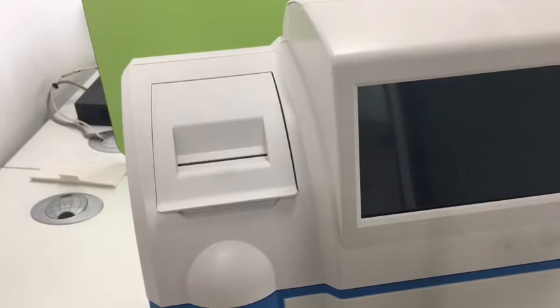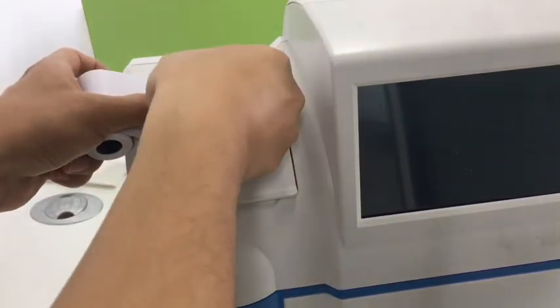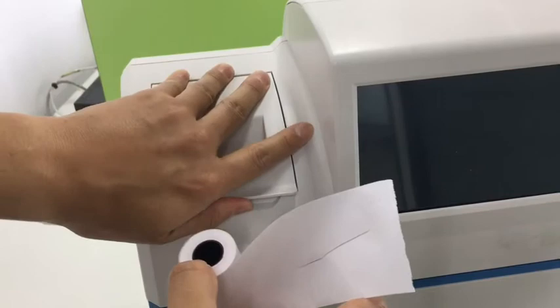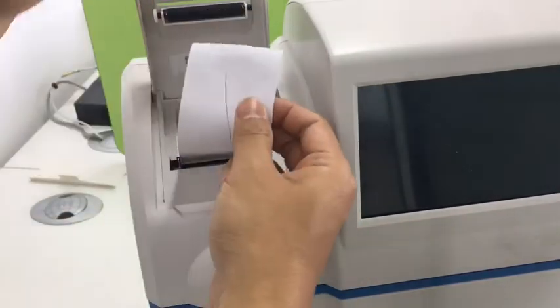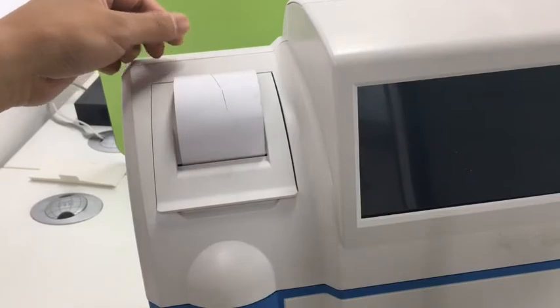Now install the printer paper. We hold the paper like this and pull a piece out. Then we use our fingernail to scratch it. If there is a black line, it is the thermal side. Then we open the printer door, put it inside, let the paper go through the hole, and close it.